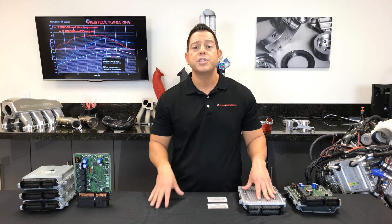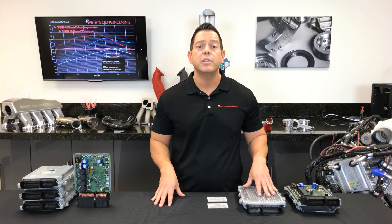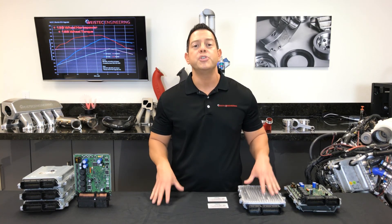If you have any questions, feel free to hop on our website or give us a call directly. We'd love to hear from you and help you. Thanks for tuning in.